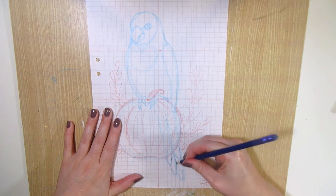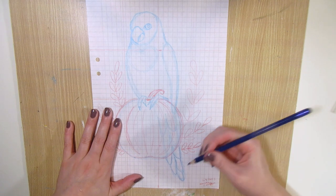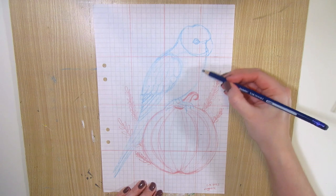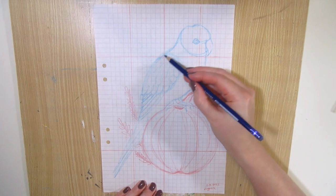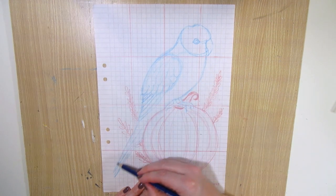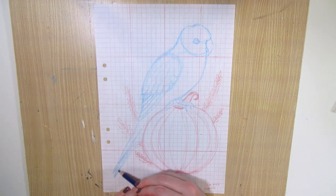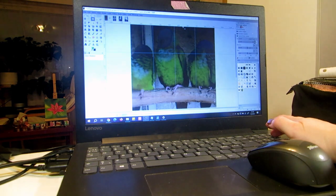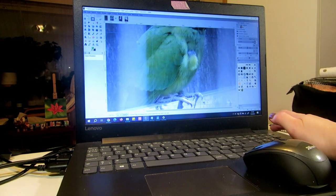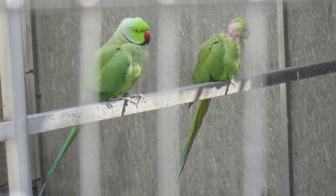I'm continuing my parrot painting series with an autumn theme, with the bird sitting on pumpkins. I'm doing two paintings — one with the new gouache set and the other with my Winsor & Newton Cotman watercolor set. I wanted a similar color scheme for both so it's easier to compare, so even though I'm doing different parrot species, I chose ones that are about the same colors. I sketched them using the grid method to get the proportions right, and the parrot photos are old ones I took at the botanical park in Madeira about 10 years ago.